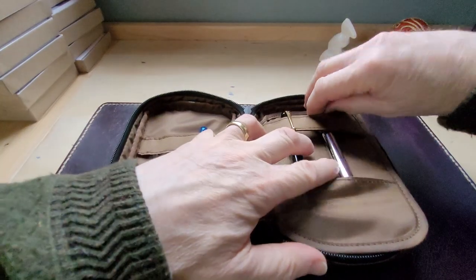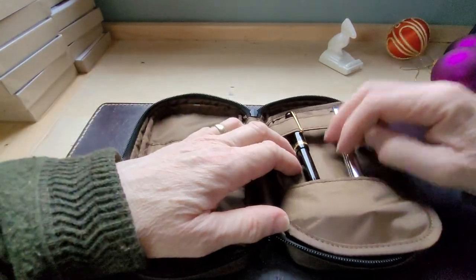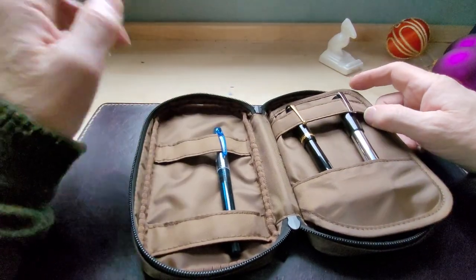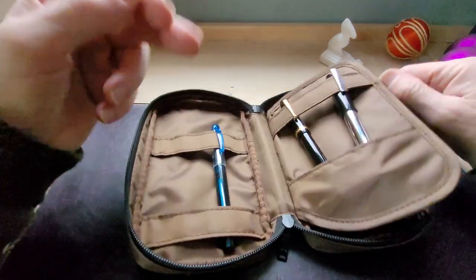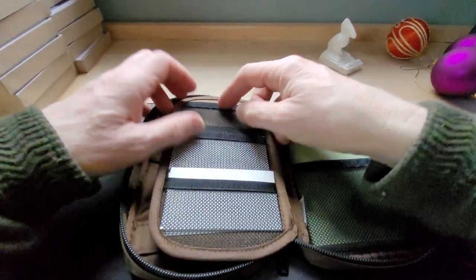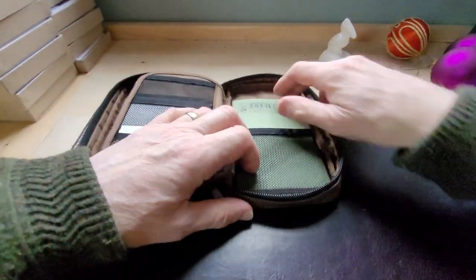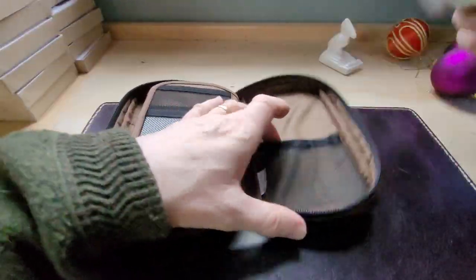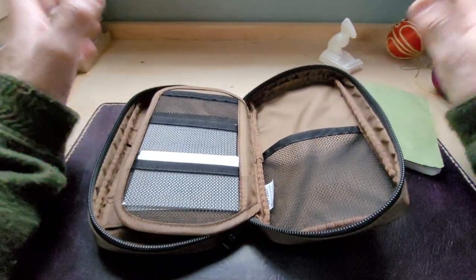When you open it up there's your front page of course, and you could get six pens in there quite comfortably, though I tend to use four when I'm going places. The other side has these little mesh storage areas — I have my business cards in there — and there's one at the back where I keep a notebook. You could probably put your cell phone in there too, but I'm using mine to shoot this video.